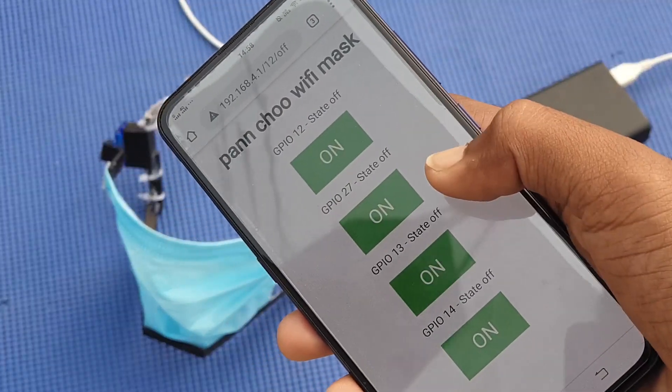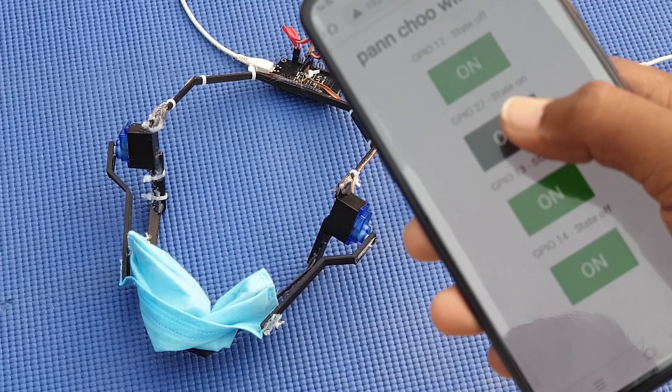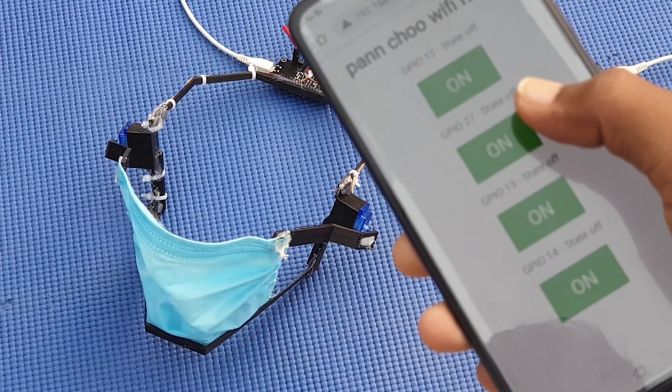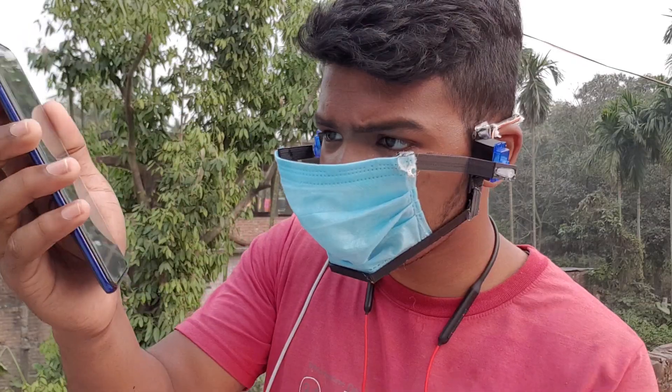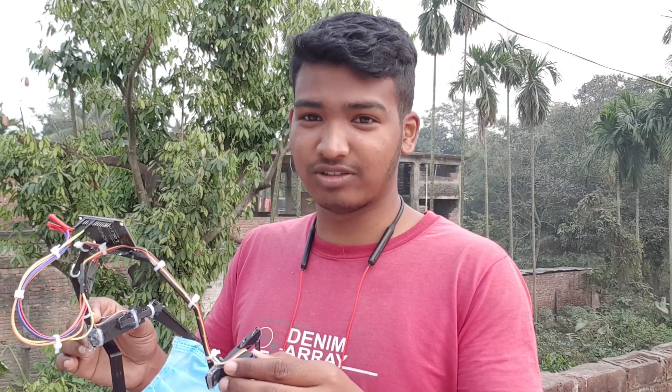Hi, I'm Ravi Roshan and this is a smartphone-controlled mask. It's very easy to wear.